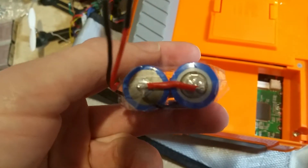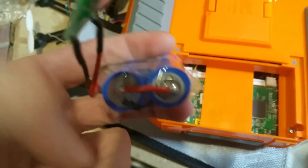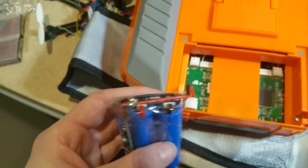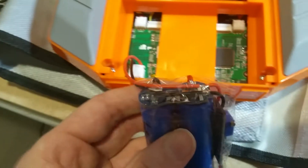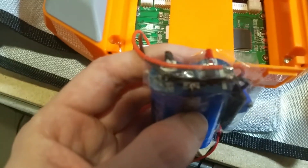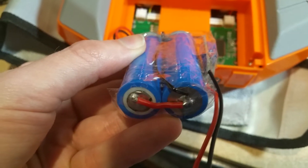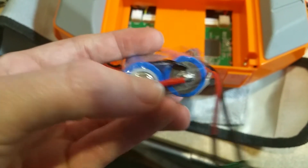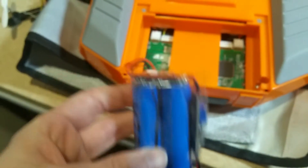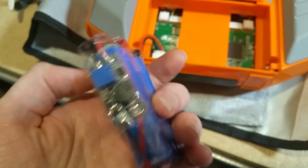This is just in series — you've got positive, negative, positive, negative — and your balance wire that goes on this connection. It doesn't matter which one you put it on, and there you go.